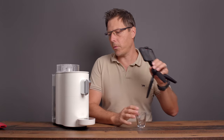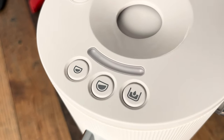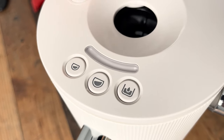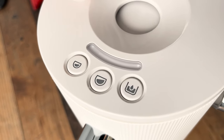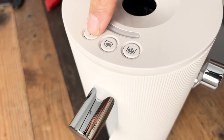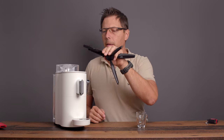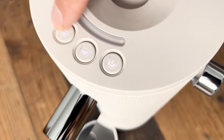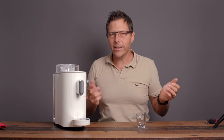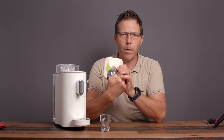Let's have a look at the control panel. For me it's not totally obvious right away. I guess that's how you drop the balls in, and then that must be espresso, lungo, and this is probably hot water. Now it's on — it was immediately on. You can see the lights here are illuminated already. Let's load up some balls and see what we get. I'm going to start with these green balls — Lungo Bio. Bio in Europe generally means organic.